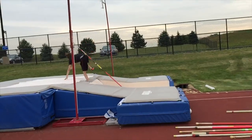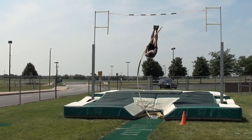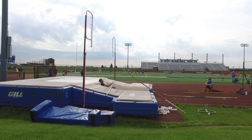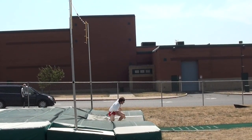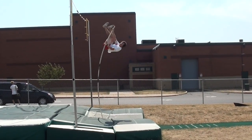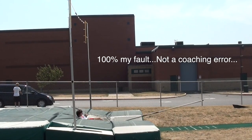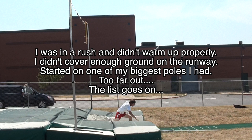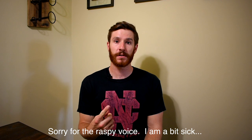Oh, shoot. It's alright. Too far out. Your dynamic warmup is extremely important for the event.